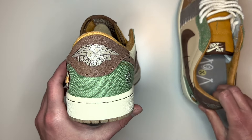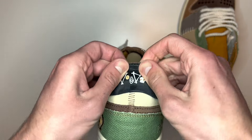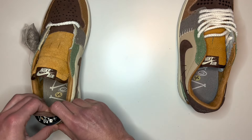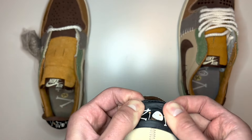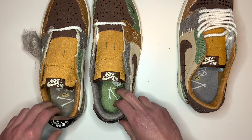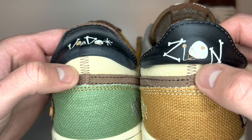Also, if we peel back the heel tab — starting with the real one — on the left shoe it has Voodoo text and on the right shoe it has Zion text underneath. The material running across that bit of heel has very tidy stitching in this brown colour, exactly as you would expect on a real pair.